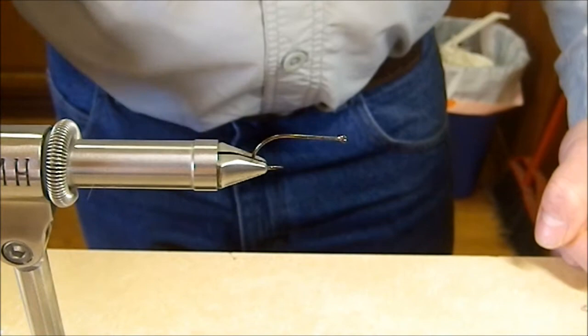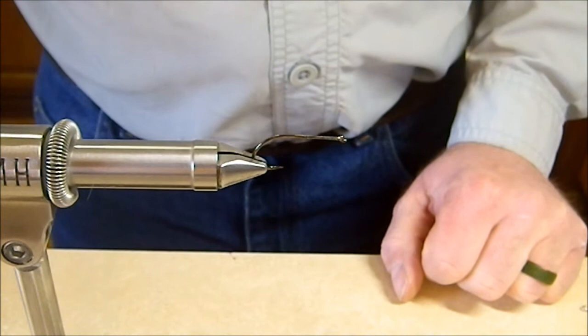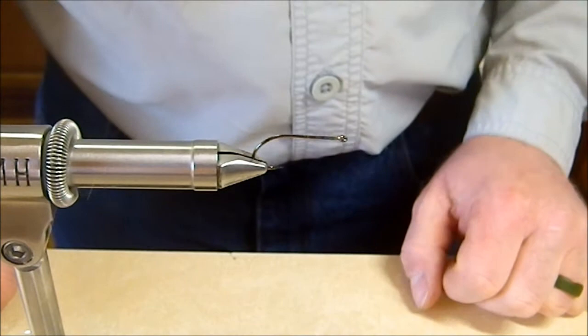Today I just want to do a real quick and easy little streamer. It's getting close to time to start thinking about white bass and crappie and a few other spring species. So I wanted to throw this streamer pattern out here for you — just a real fast, easy, kind of a guide fly type pattern. Not a whole lot to it, just a couple materials.